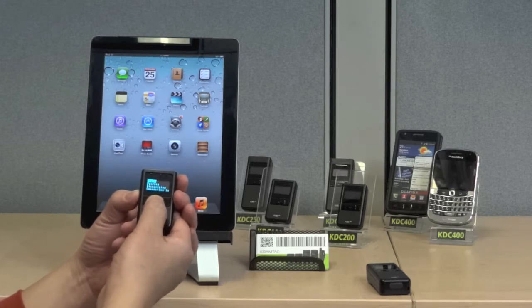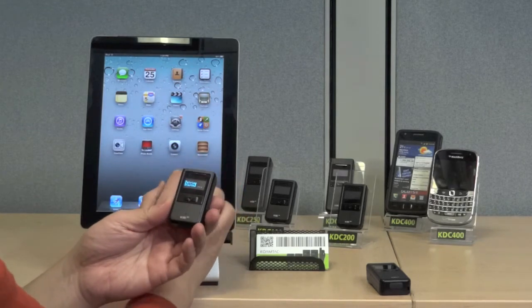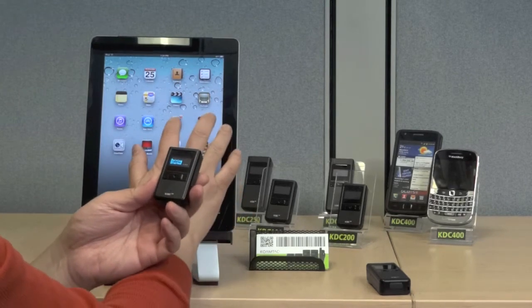Next, go to BT Service, make sure that Bluetooth is powered on, and then select Pairing. With pairing started on your KDC,